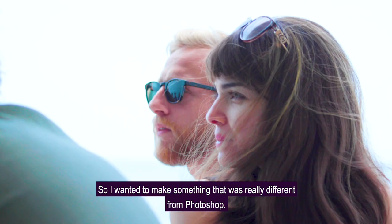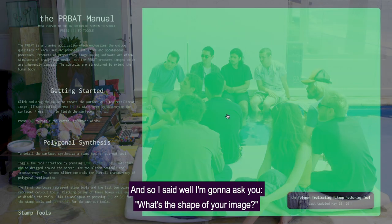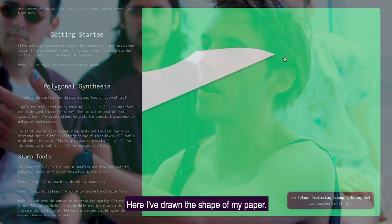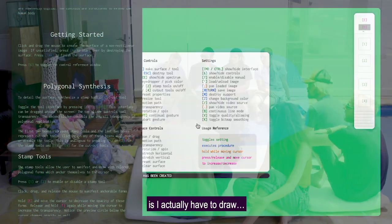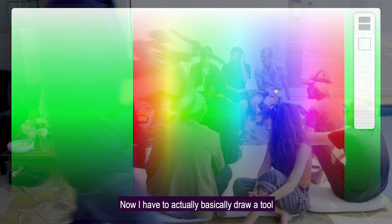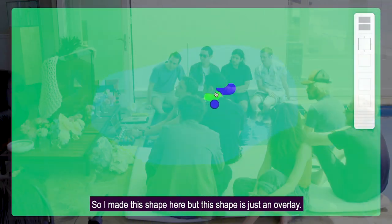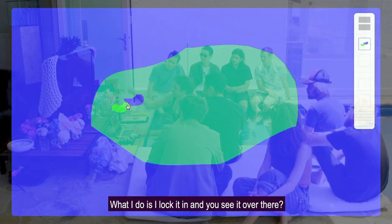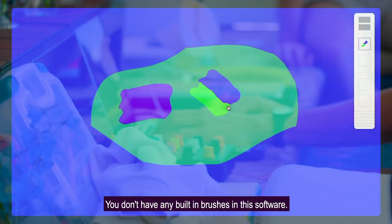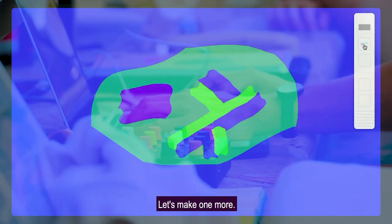I wanted to make something really different from Photoshop. Photoshop always asks you what's the width and height of your image, so I said: I'm going to ask you what's the shape of your image, because Photoshop assumes it's going to be a rectangle. Here I've drawn the shape of my paper, and now I have to actually draw — I have to make a brush. I made this shape here but it's just an overlay. I lock it in and now I can actually draw with that shape. You don't have any built-in brushes in this software — you have to make all of your own brushes.